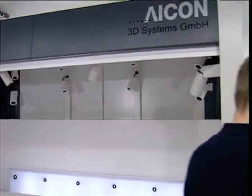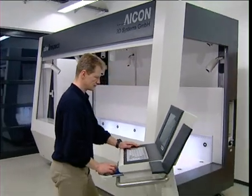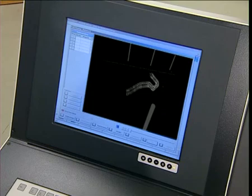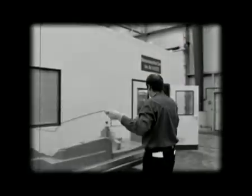You're looking at a time machine. In the next 20 seconds it will save hours, by doing optically what hands used to do with gauges.